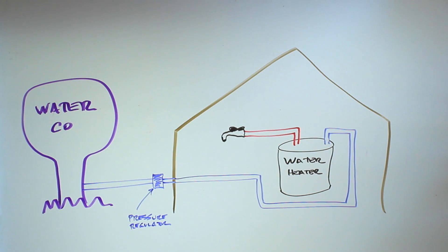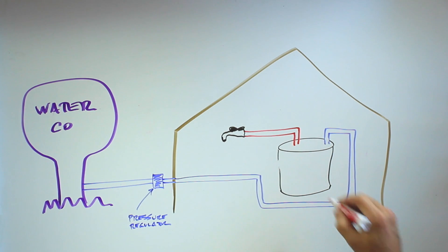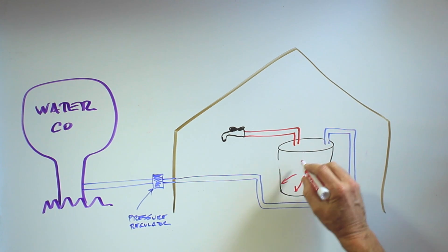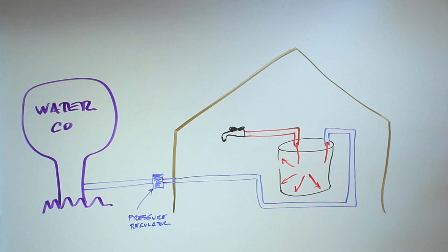When the water in your heater gets hot, it expands — the volume of water actually increases. The extra volume has nowhere to go, and that's what causes the increased pressure in your tank as well as throughout the plumbing in your house. The pressure affects not only your hot water line, but your cold too.